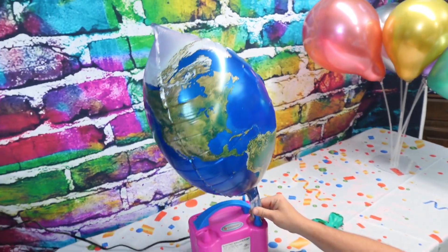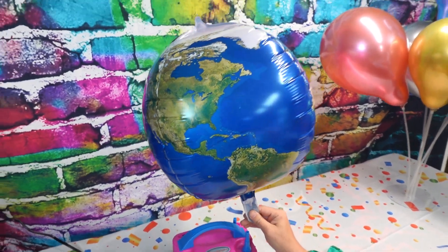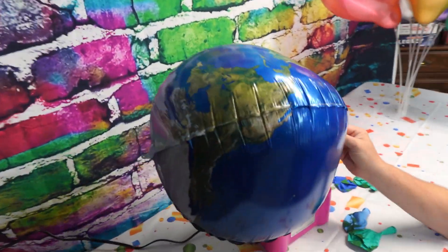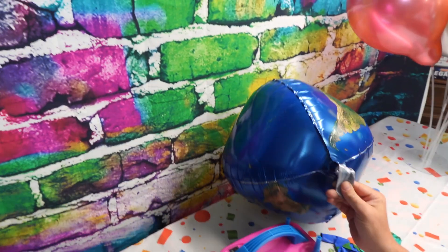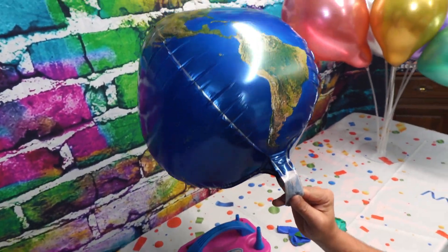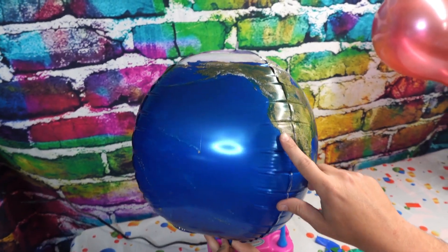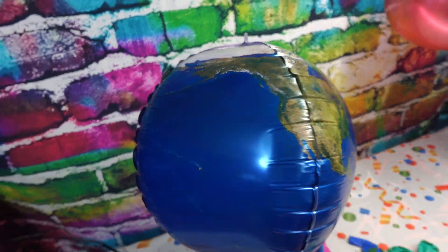Now, I want to warn you — when we were filling up the planet balloons with our little balloon filler-up thing, you'll hear they make a loud pop as they pop open. We didn't realize they were this square shape until we started inflating them. They're not round; they're kind of a square-ish shape. So be warned when you're filling them up that they might make a loud noise, and you're going to think you popped the balloon, but you didn't.